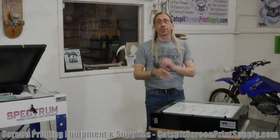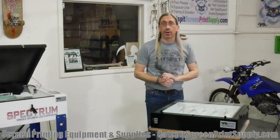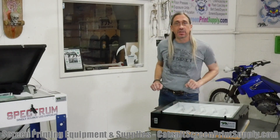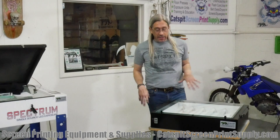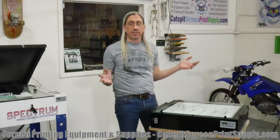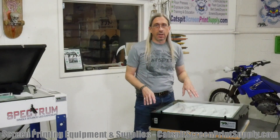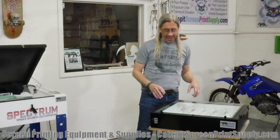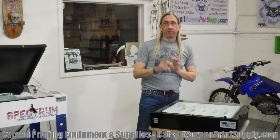Hello everyone and welcome to another screen printing video by Catspit Productions. Today I just wanted to bring this little tabletop exposure unit to your attention. This is made by Rhino Tech. It's very similar to the CBX 20x24 by Rynar but actually it's a lot heavier build. It weighs a little bit more and a slightly different build, but very cool.